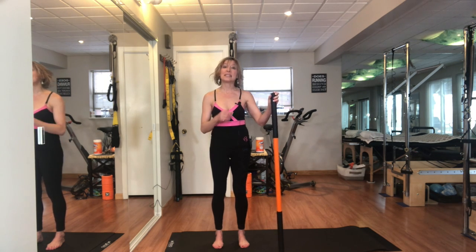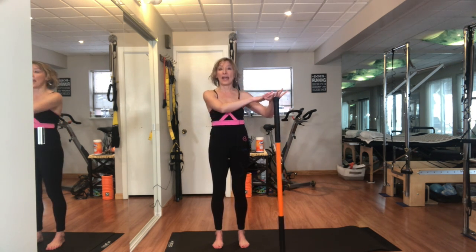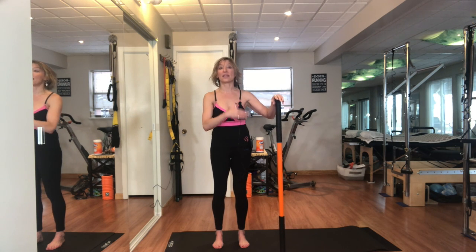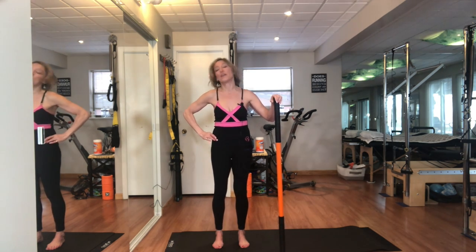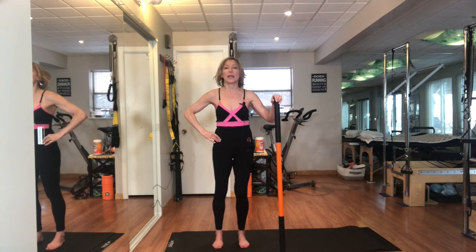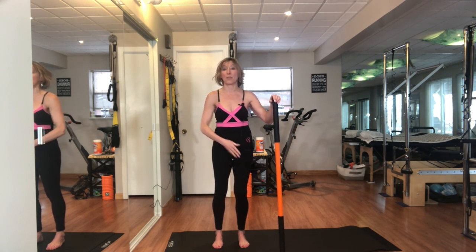Now I'm going to use the stick — or if I have my desk, I'm going to have the hand next to the leg that's the weight-bearing leg. I'm placing my fingertip up on that hip joint and I'm going to think about just softening the standing knee, which is going to be my right leg.